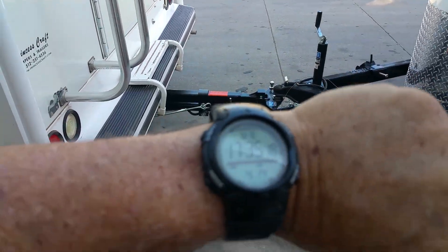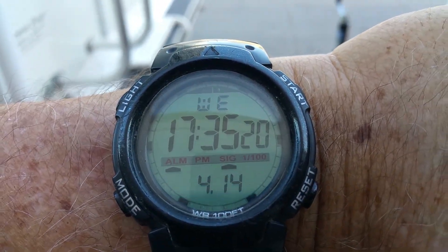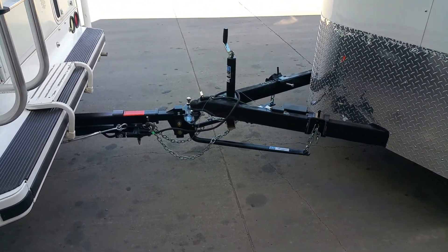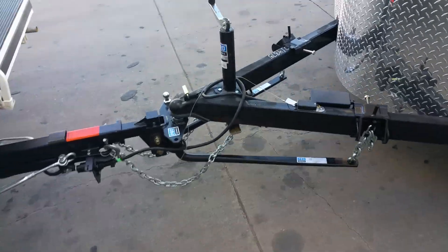It is 17:35, that's 5:35, and I'm getting ready to head out of Dodge. I didn't get but about five yards out of the campground when the breakaway switch popped off.